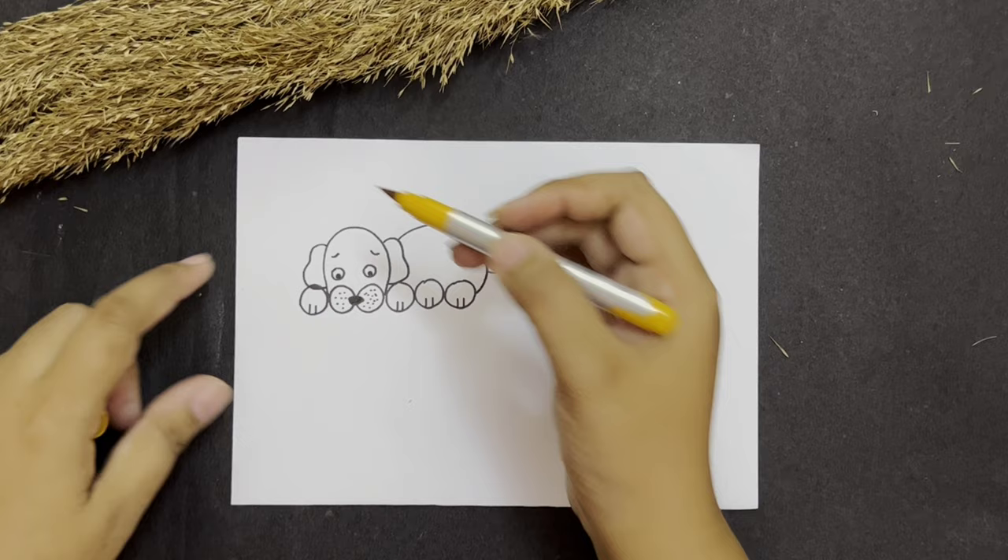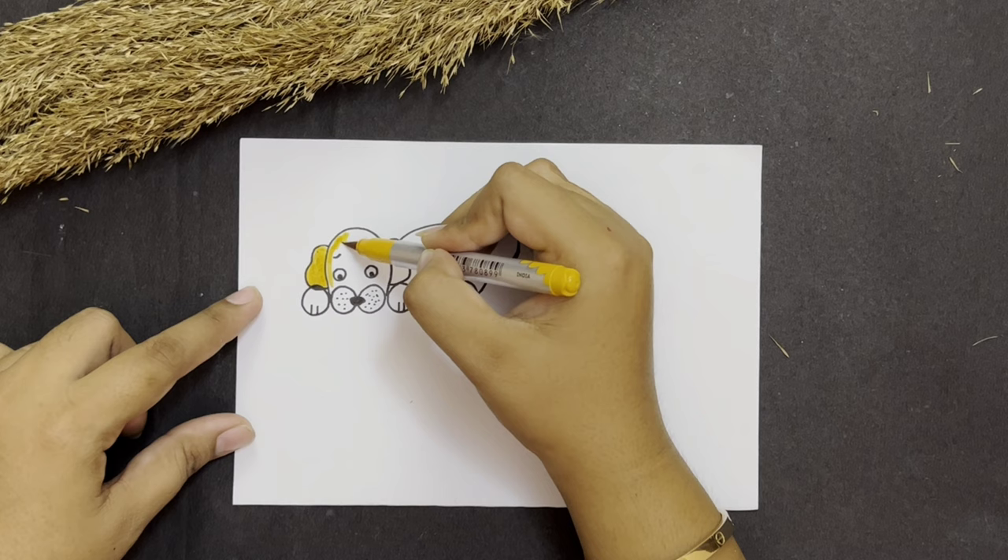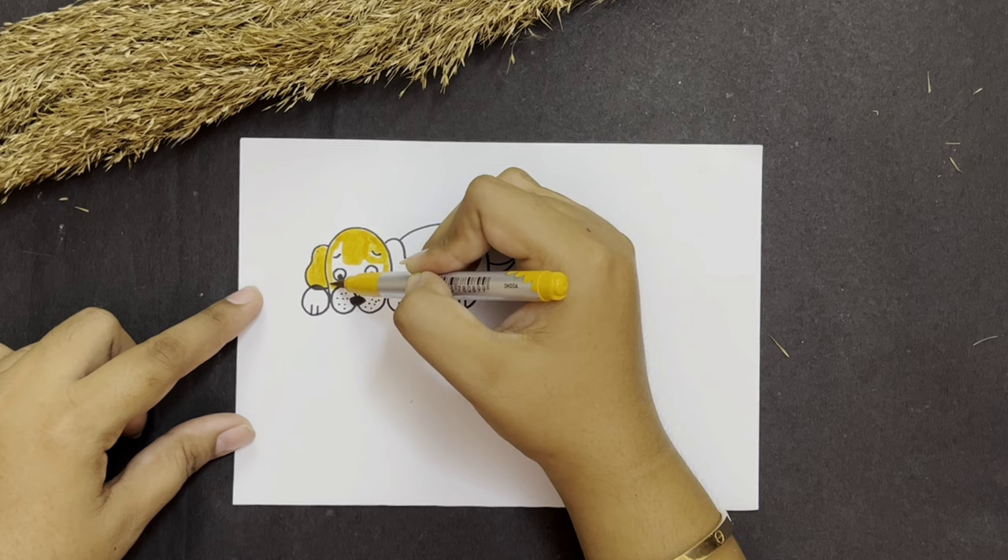So our doggy is ready to bark. Now let's take a brush pen — you can choose your favorite color — and let's color the body of the dog.